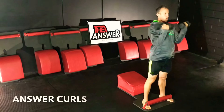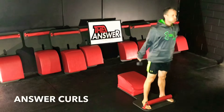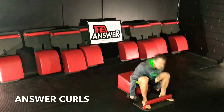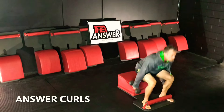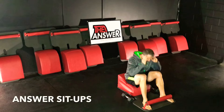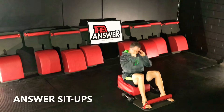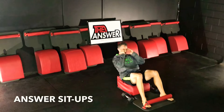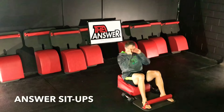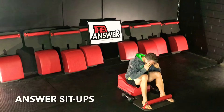Very mindfully grabbing our weights, moving back into some answers with some curls. Inhaling down, exhaling up. Very mindfully setting the weights to the side, moving back into our answer sit-ups. Inhale back, exhaling forward. Getting the mind-body connection — because you are amazing, you are beautiful, you are incredible. You are capable of doing, being, and achieving anything that your heart desires.